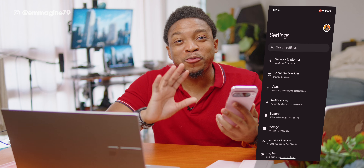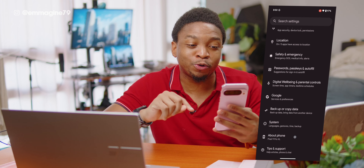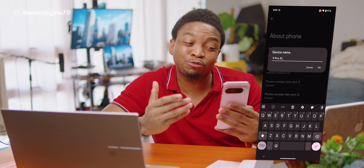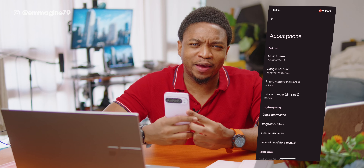Personalizing your Pixel phone. One of the most important things you can do when you get the phone is to actually make it yours. In the main Settings screen, scroll down and tap on About Phone, then tap on Device Name and give it a name that suits your wonderful device. Tap OK and you've successfully made this your own Pixel.